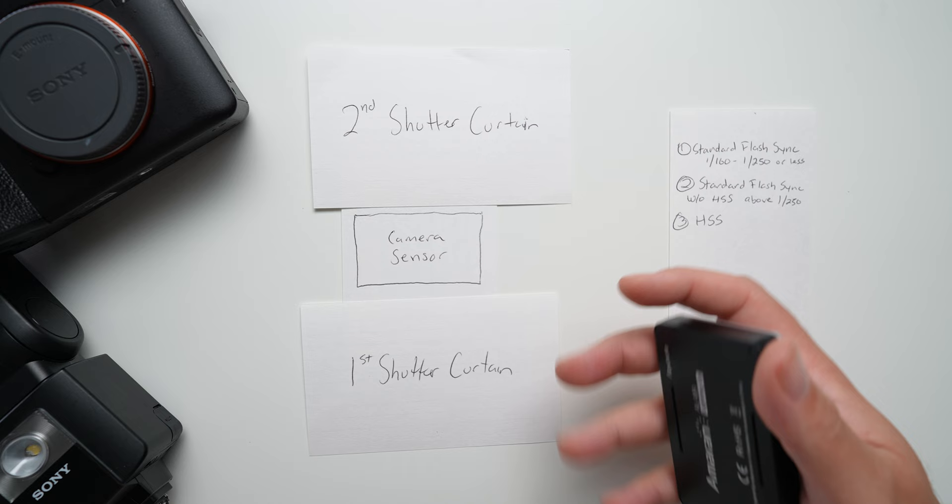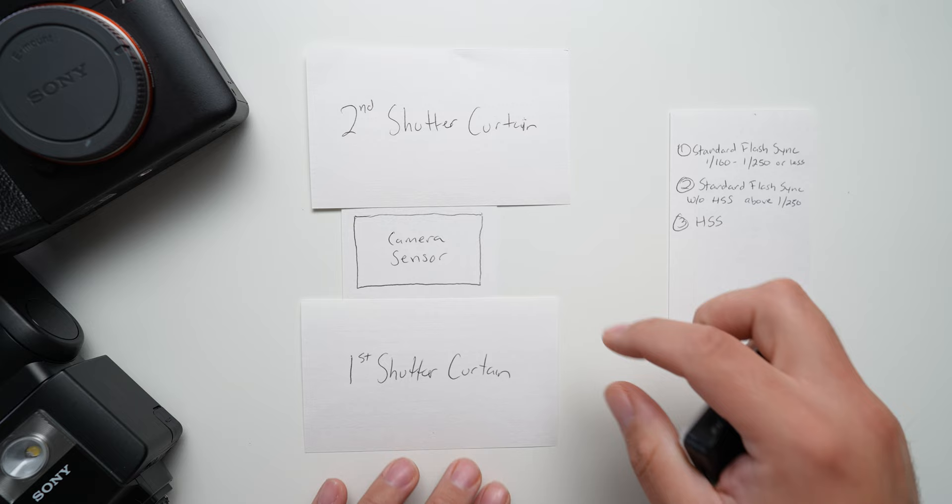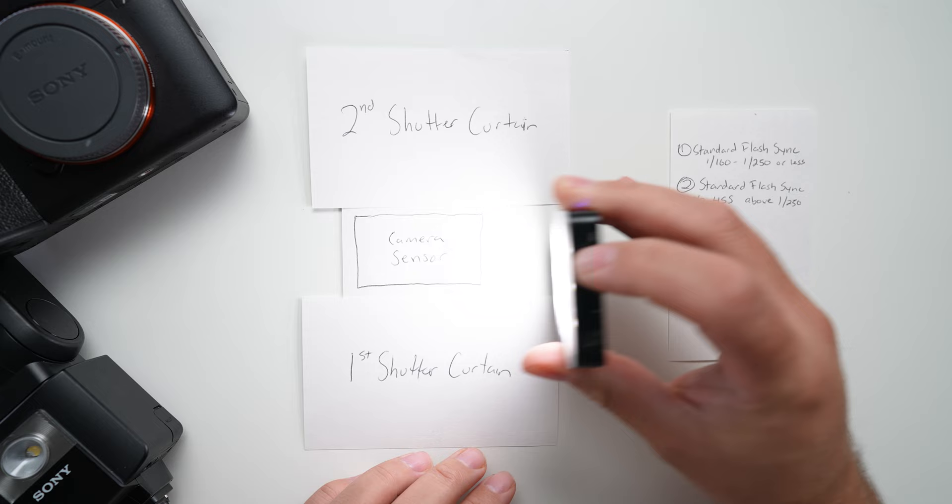I'm going to show you how the shutter works on the Sony Alpha 7R IV, but pretty much any DSLR or mirrorless camera will work in a similar way. Let's take a closer look at how flash sync works in depth, starting with standard flash sync — with your shutter speed below 1/250th of a second. This light here is going to represent our flash. Here's our sensor, first curtain, second curtain.